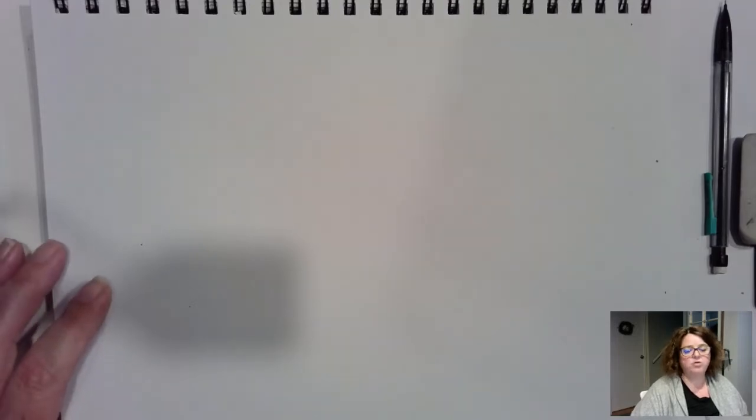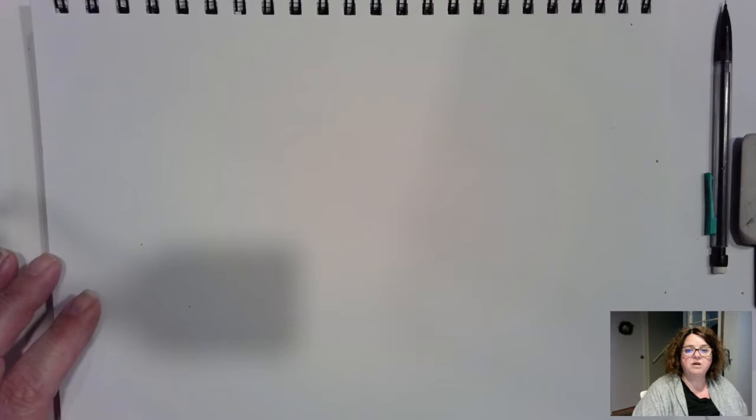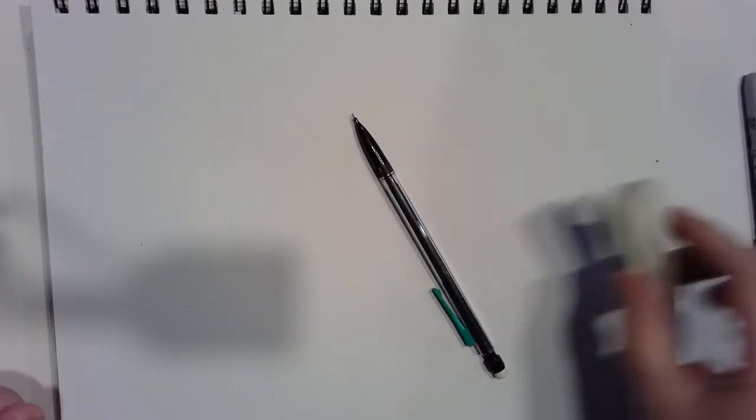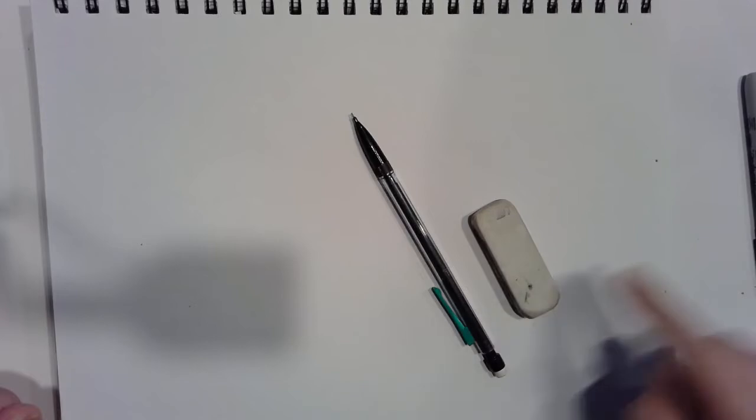Let's give it a go together. Today we're going to start off with some shapes first to help us with the final shape of the unicorn. These shapes won't look like a unicorn at first, but they'll help us figure out how the unicorn will fit onto our paper. I recommend starting with a pencil for this part because you're probably going to want to erase it later. I've got a pencil and an eraser.